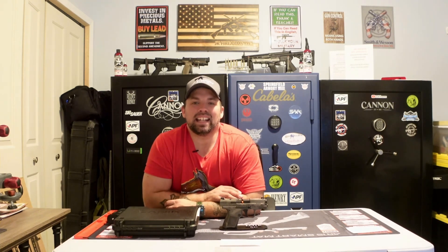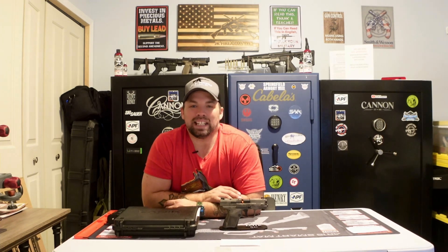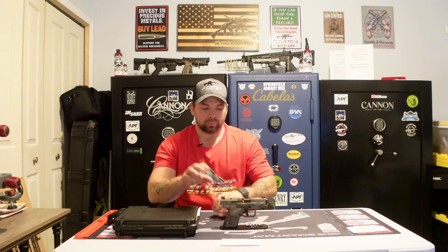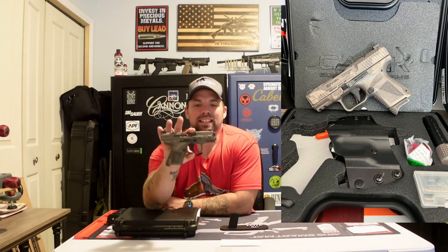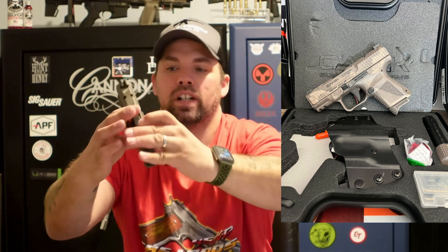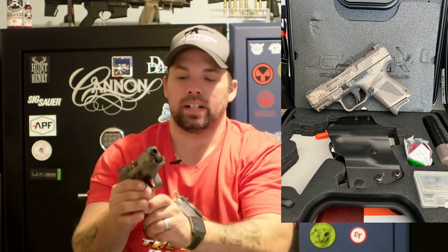So let's get into this. This is the Canik TP9 Elite SC. If you follow our videos, you know that I am a huge Canik fan, so when I can get my hands on a different Canik — a different color or anything at all — I'm more than happy to grab it and do a review. This one here is the Canik TP9 Elite SC in the Canik Creations camo color. Very, very cool — it's got a camo finish that Canik put out. Very nice.